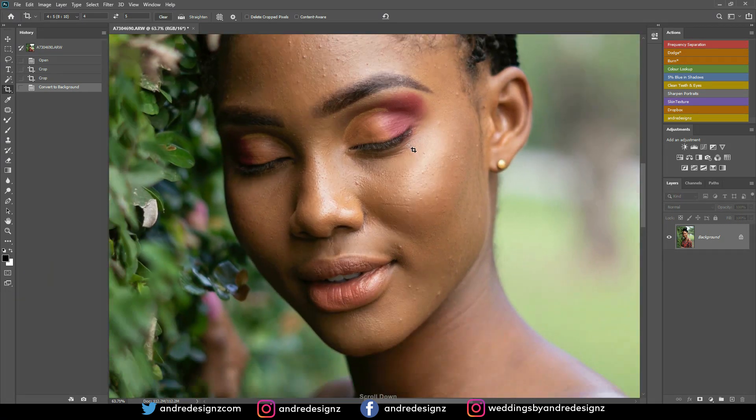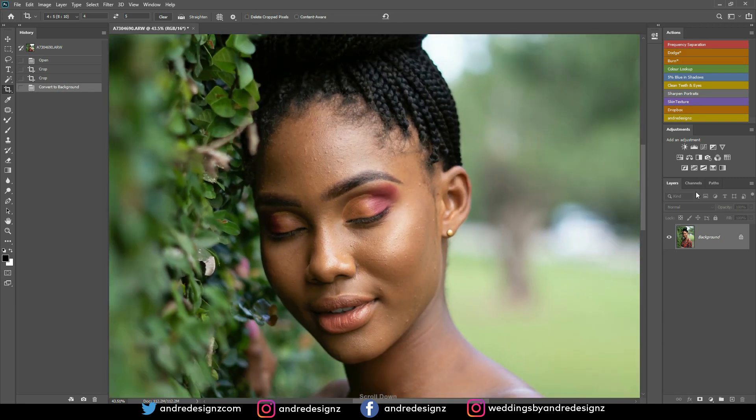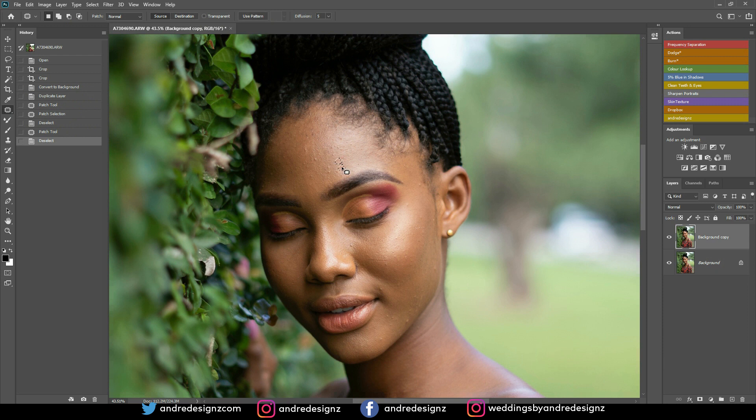What I'm going to do is just remove all the pimples from the model's skin. I already cropped the image to a four-to-five ratio. So let me just do a duplicate real quick and then I'm going to use the patch tool to remove all the blemishes from the skin. We have a lot of small pimples on her skin.